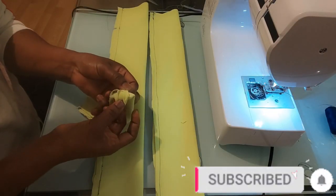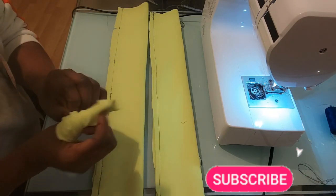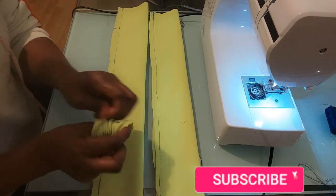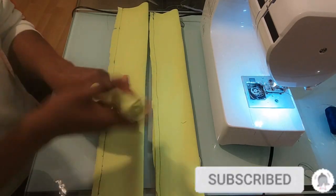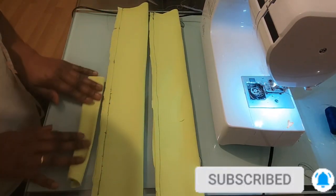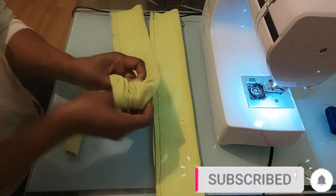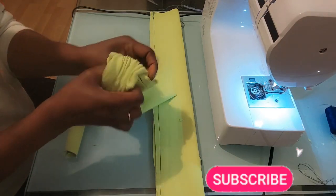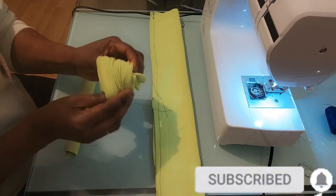Here I am turning it inside out after sewing. As you can see, if you create enough space you can easily put your finger through to turn it inside out. I've done the small one and I'll go ahead and do the two big ones. It's so easy to do — just take your time and don't be in a hurry to avoid mistakes.